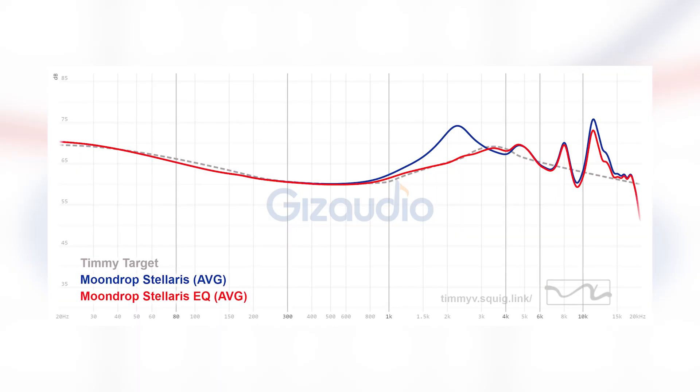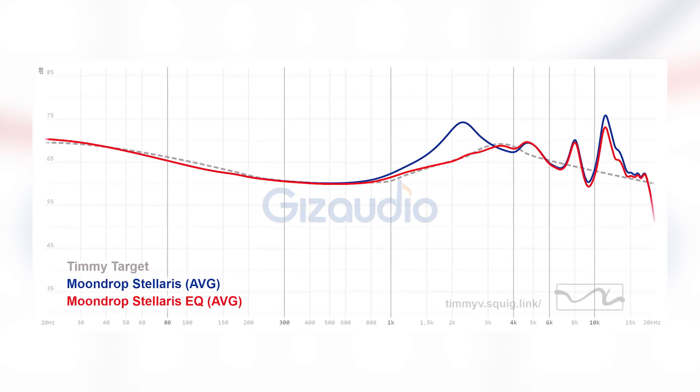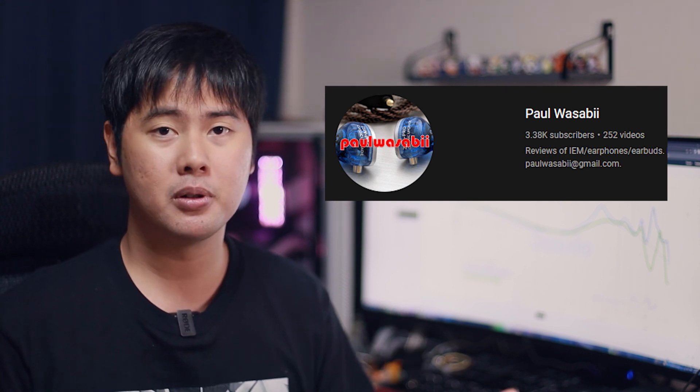But for now, we can only rely on our good old friend, Mr. EQ. And no, you do not have to go and EQ the Stellaris yourself — it's such a hassle. To save you guys some time and headache, I actually already worked on an EQ preset for anyone to use. If you own the Stellaris, you can go to the description below and download the EQ preset. Big special thanks to Paul Wasabi, a fellow reviewer, for helping me fine-tune these EQ settings. Check out his channel — link is below. I think the EQ fixes the tuning significantly; it's not only listenable, but sounds pretty great, while still keeping the level of details the original Stellaris has.